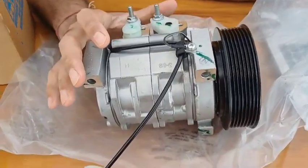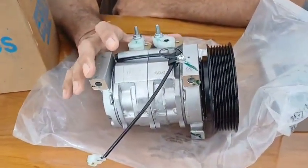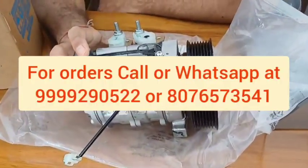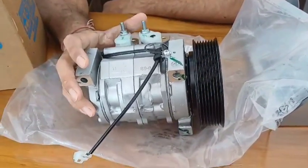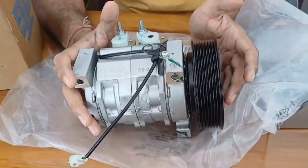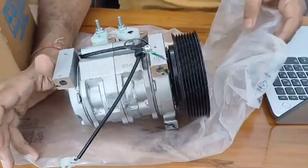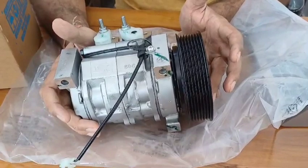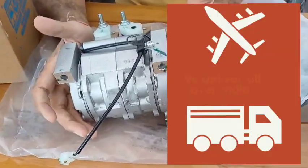Friends, please note: whenever you wish to buy a new compressor, just make sure that every detail is good. If you order through us, we always assure you a new compressor and the best quality products. If you would like to purchase this compressor, simply contact us. We are Shakti Enterprises, based in Romania Sector 11, Delhi. Check the address in the description or call us at the given numbers. We will be happy to help you. Thank you so much, have a good day, bye.